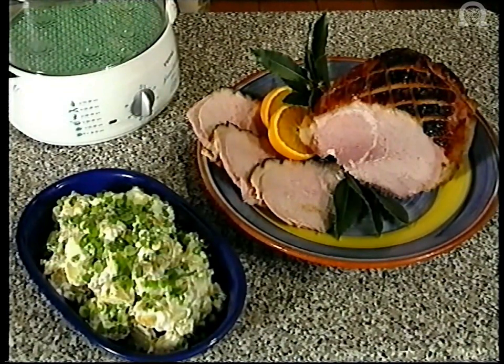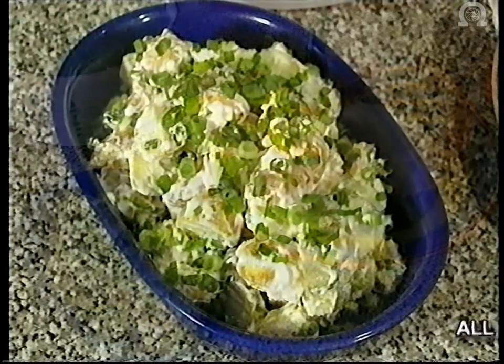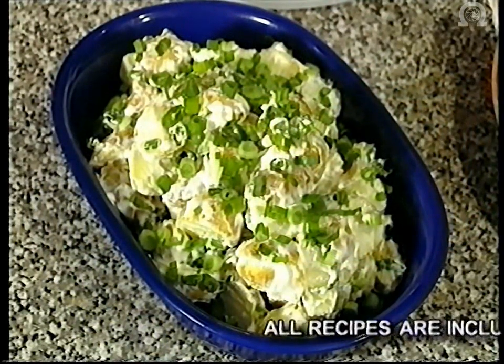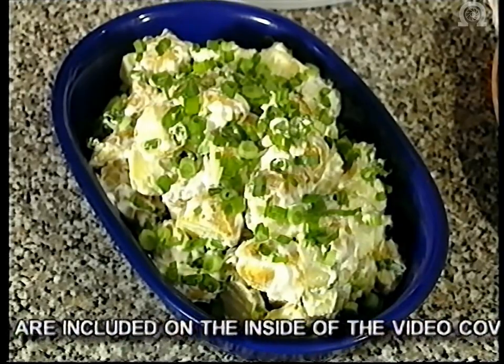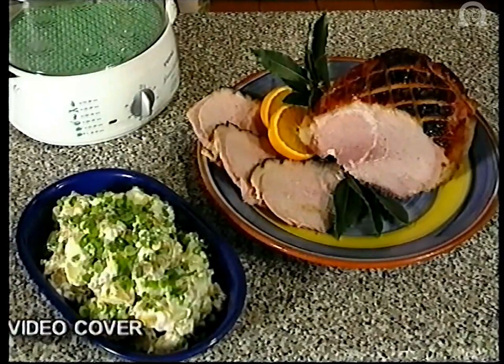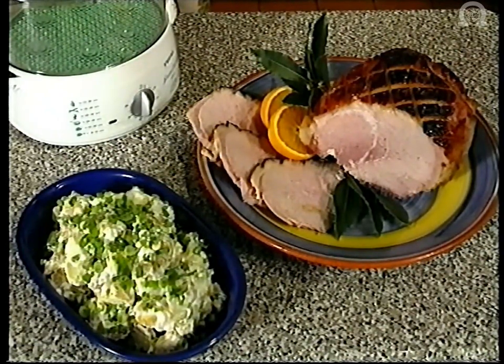So here we have the finished dish. Doesn't our gammon look sumptuous? And you remember those potatoes that cooked in the top tier? Well, all I've done with those is quartered them, put in some nice mayonnaise and sprinkled the top with spring onions. All in all, this dish really does show the true versatility of the Tefal steam cuisine.